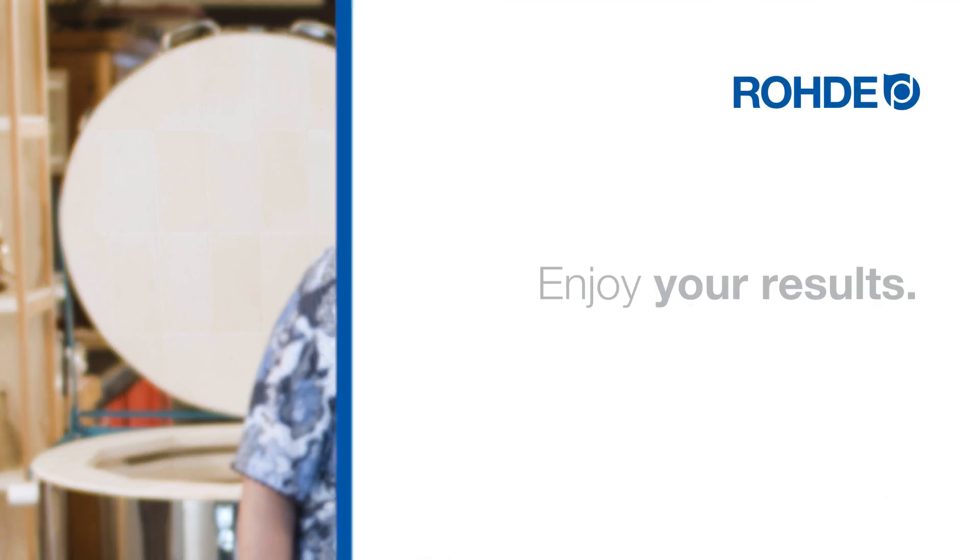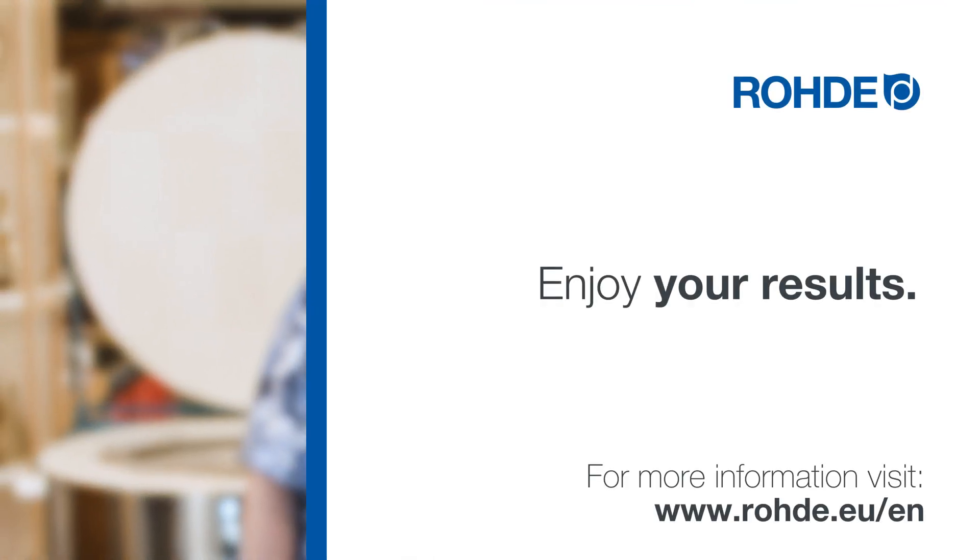That was our practical tip. Thank you for watching. Enjoy your ceramic results.